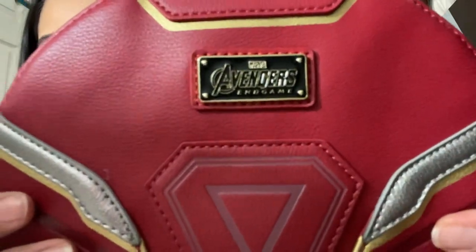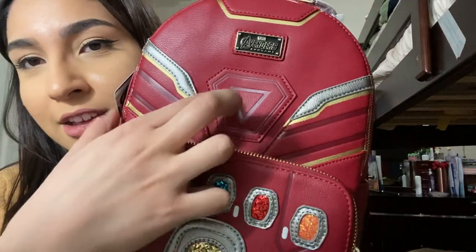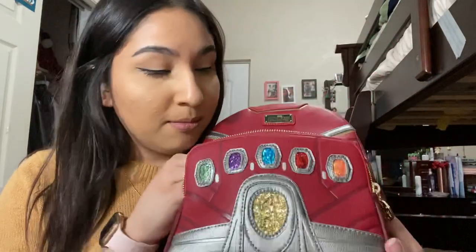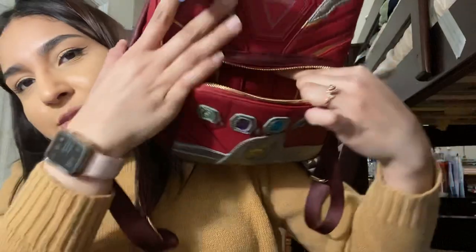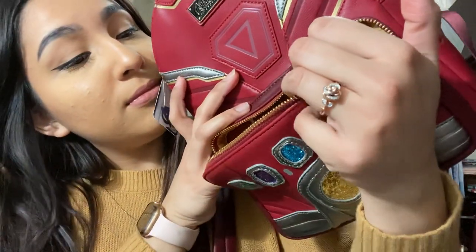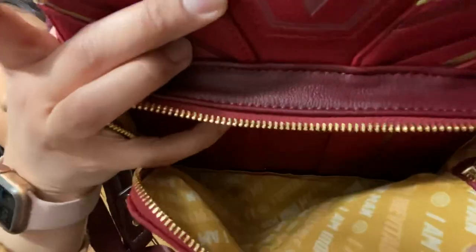So there it is — it says Avengers Endgame. Opening up the little front pouch here. You have this stuffing to keep it in shape when shipping. I'm curious to know if this lights up — we'll have to test it out with some kind of light source. So here is the inside. It's like a continuation of the front. The inside says Iron Man: 'I am inevitable. I am Iron Man.'